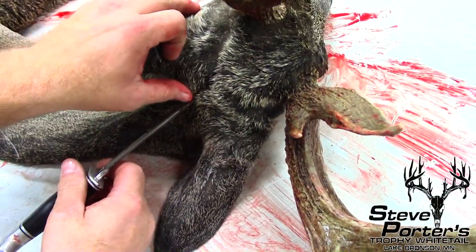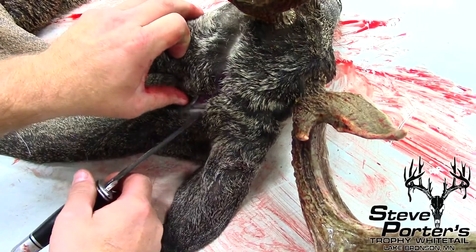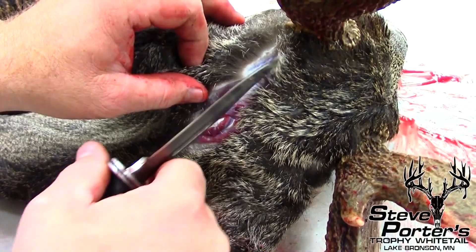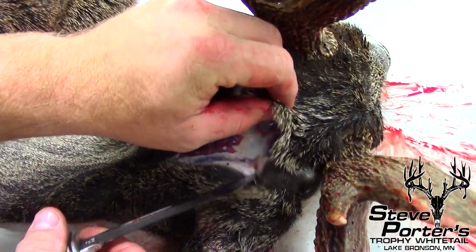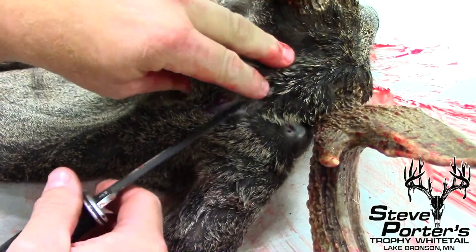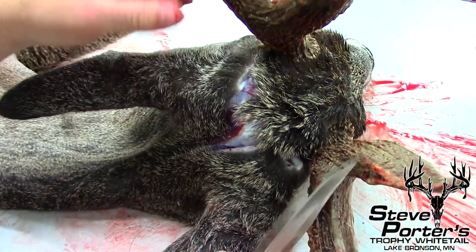Here's where the first cut is — I've already done it. We open it up like this, open it up on the back side. I do a Y cut from the back of the neck — I come up here and go right towards the antler, then turn and come right here towards the other antler. We're going to open that up with a Y cut, then peel this forward.